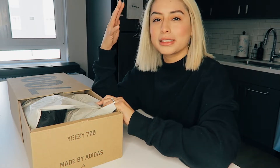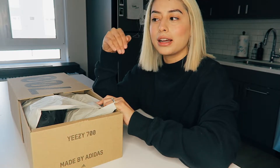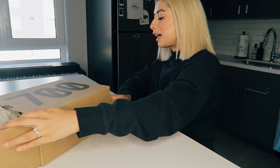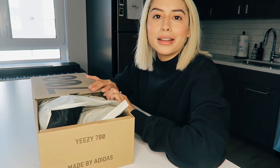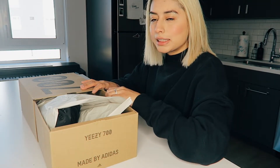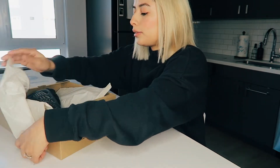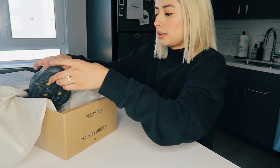I wasn't sure about sizing — you're basically supposed to go a half size bigger than you usually get because they fit too tight otherwise. But on the Yeezy Supply website they don't inform you of that, so I just went with the size I usually get. I got a five in men, which is a six in women.